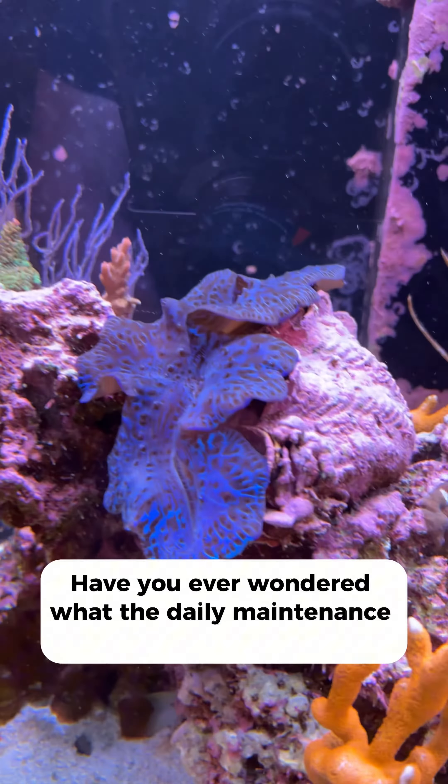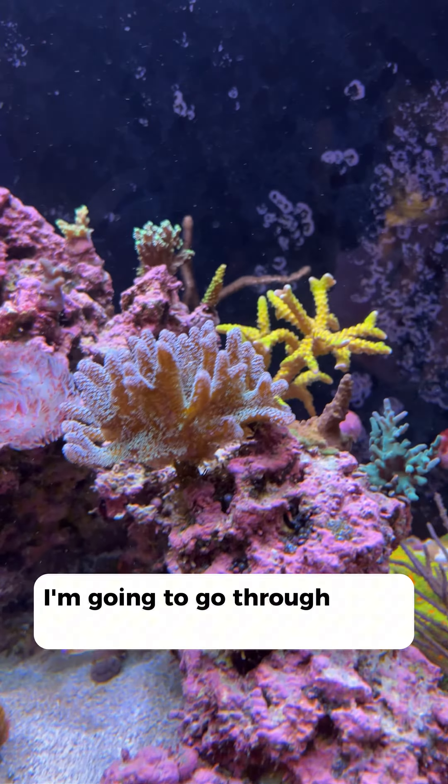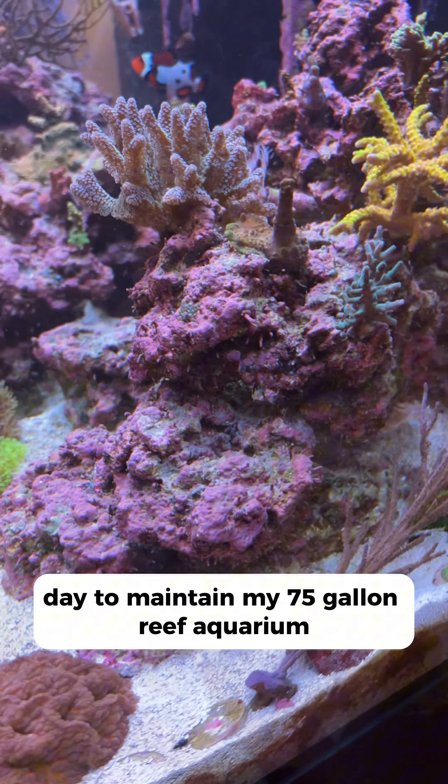Have you ever wondered what the daily maintenance is for a reef aquarium? In this video I'm going to go through all of the tasks that I do in a day to maintain my 75 gallon reef aquarium.